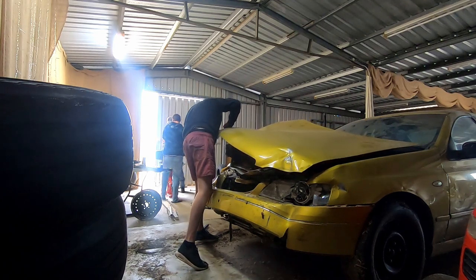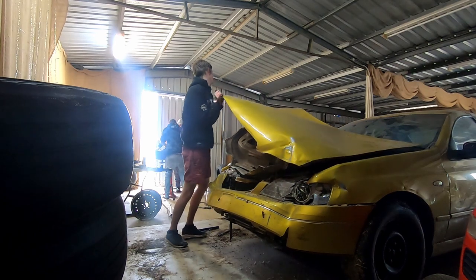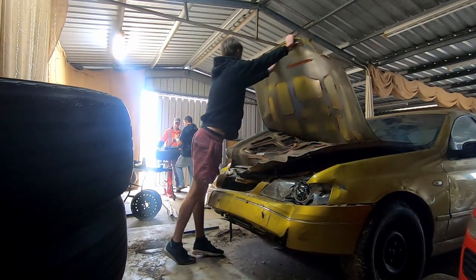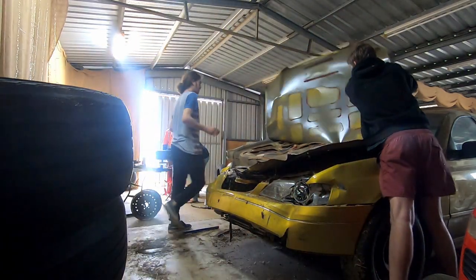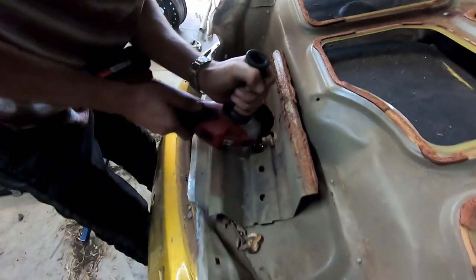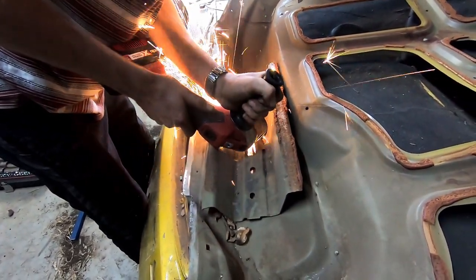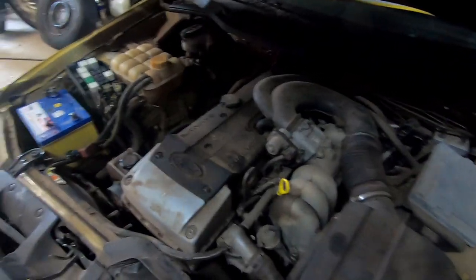Oh bro! Ever seen a hood split in two? It's an acid brush shape metal. Mighty Barra!